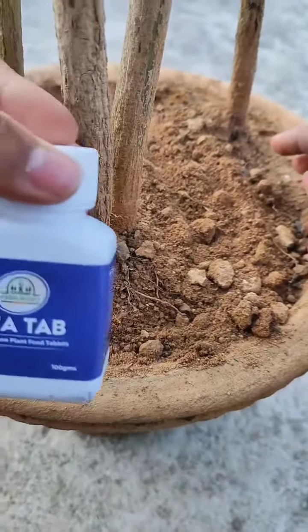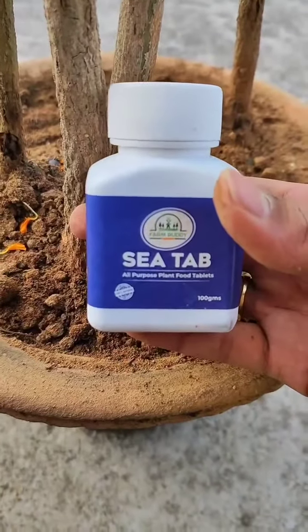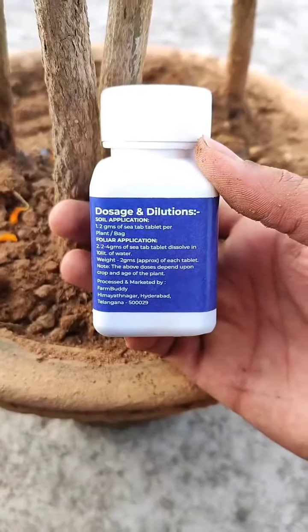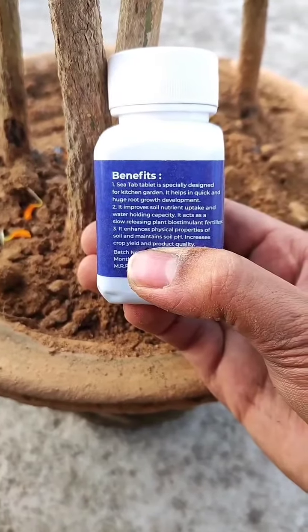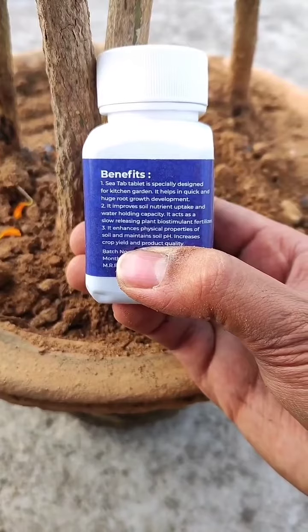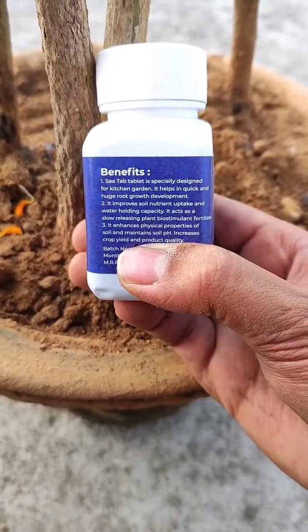The dosage of these tablets is mentioned on the pack, so you can follow it and apply accordingly. Some benefits of the CTAB tablets: it gives huge root growth and development in the plant, and also increases water holding capacity and crop yield.